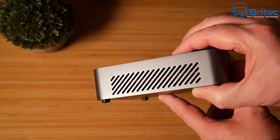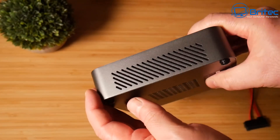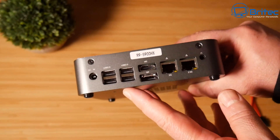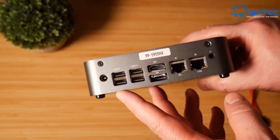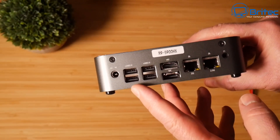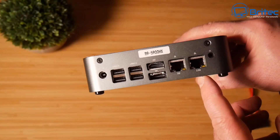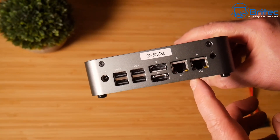On the sides we have ventilation on both sides. The case is made of aluminium, which means you're going to get super nice cool temperatures. On the back we have the DC power input, four USB 2.0 ports, an HDMI port, a DisplayPort, two Ethernet ports — one Gigabit and one 2.5 Gigabit — and an audio input.